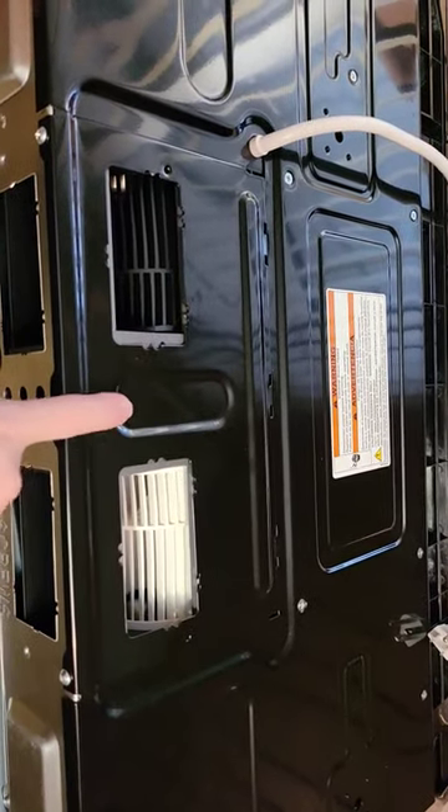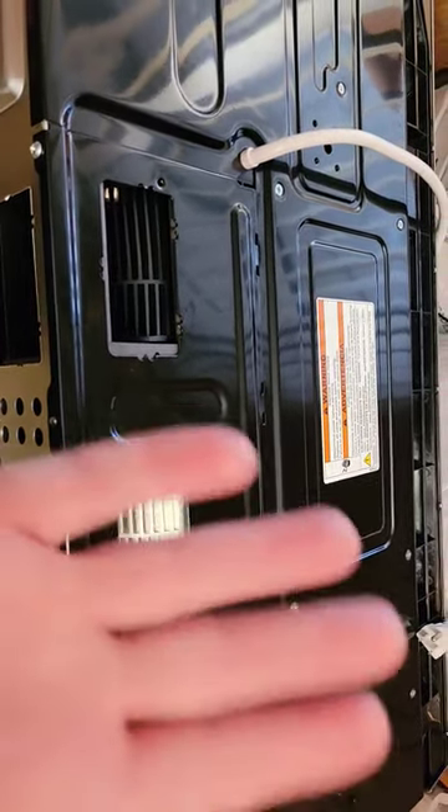So I had to take this damper plate up and I had to pull the motor back.